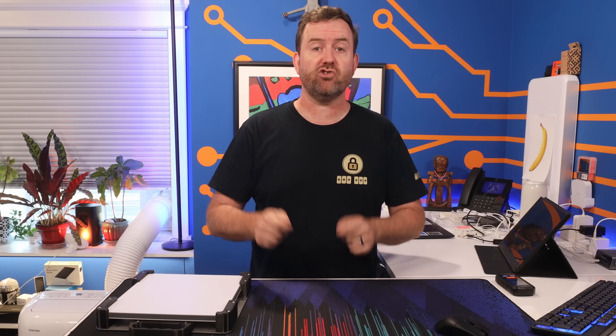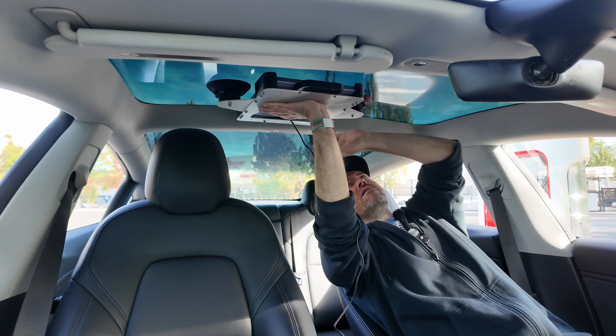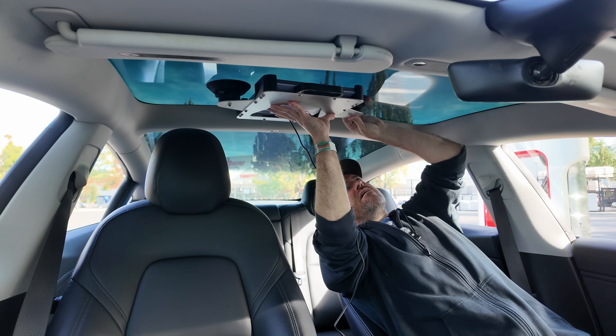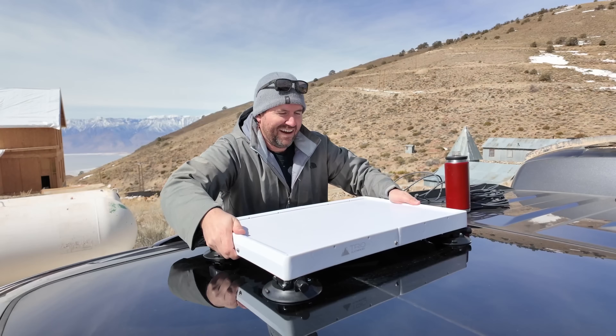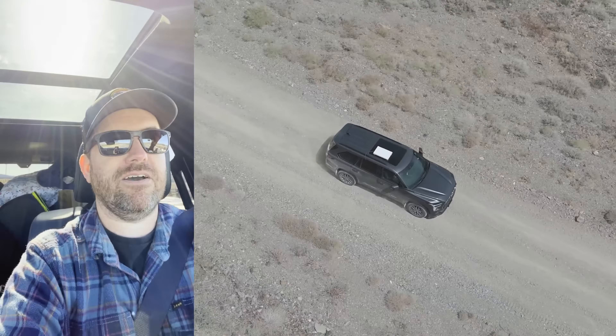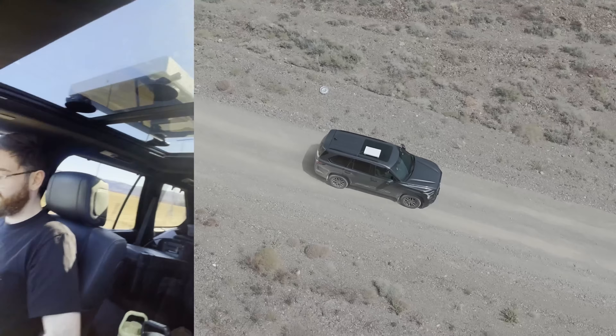The suction cups on the Striker mount can face either up or down. So if you don't have a sunroof inside your car, you can absolutely flip those over and then just put it right on top of your roof. I drove around for over eight hours with the bigger Starlink Gen 3 dish affixed to the roof of my car, and it was perfectly fine.